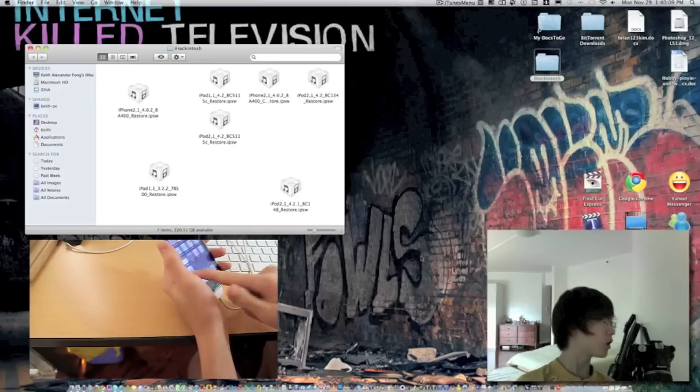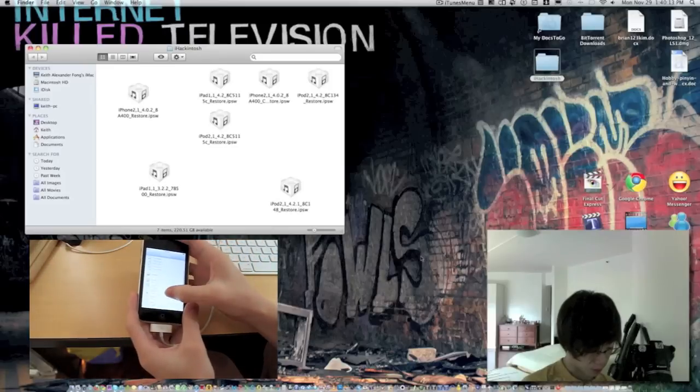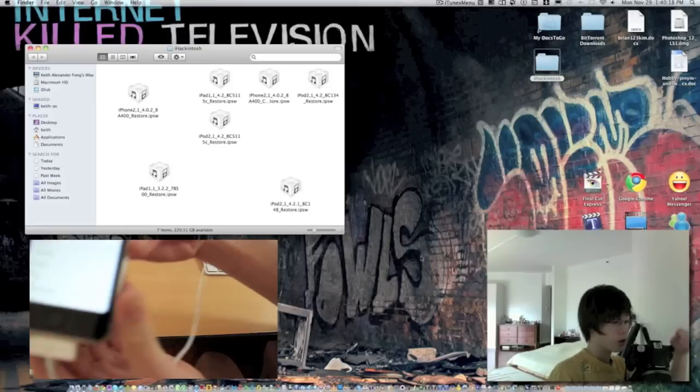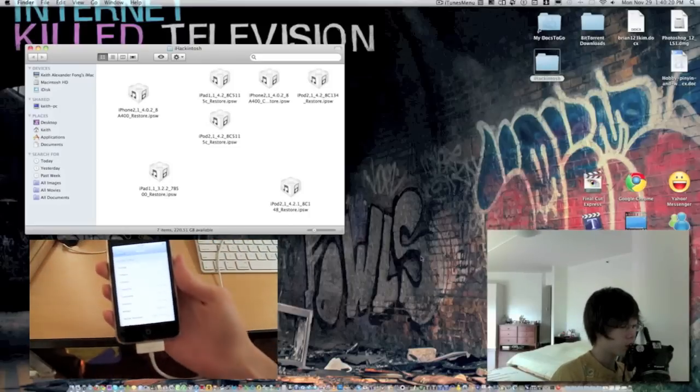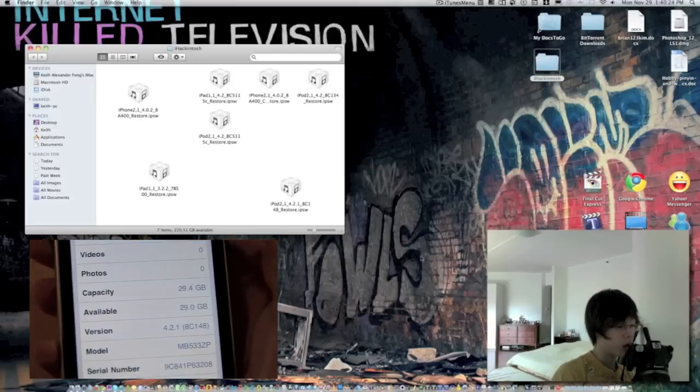Okay, so you can see in the camera, I'm going to show it's an MB model. Zoom in — 4.2.1 MB model.